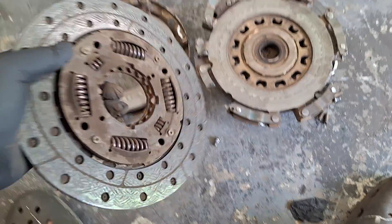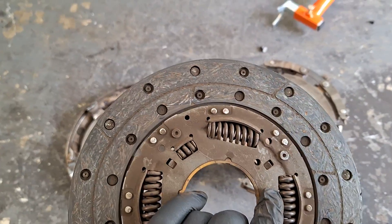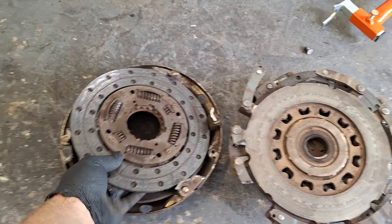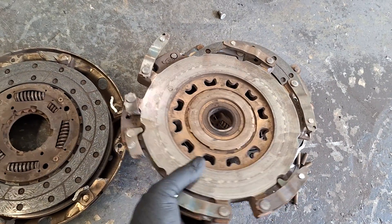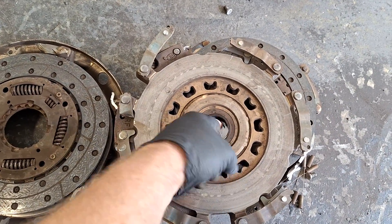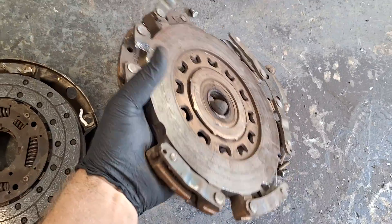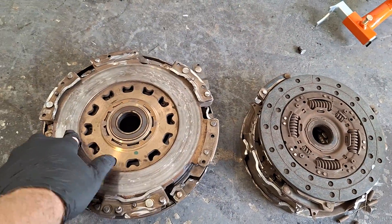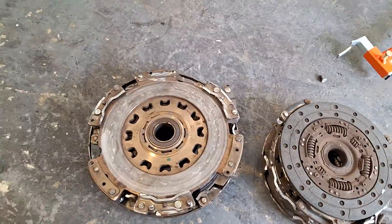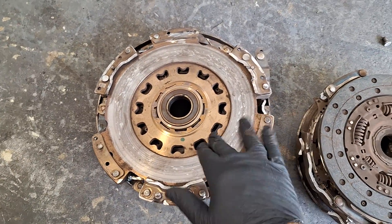Doesn't seem fragile or hard or anything. Here's another pressure plate. Looks like there's a pressure plate on each side of the clutch. There's a little bearing in there. Once again, no grooving or burn spots on the pressure plates here.